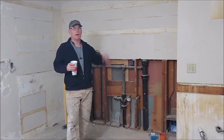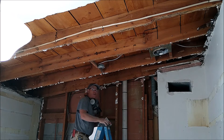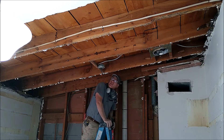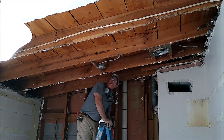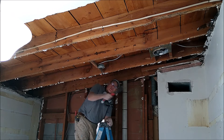It's been about an hour since I talked to you last time. Pulled down the ceiling and more non-positive discoveries. Here's the first one: no insulation whatsoever.